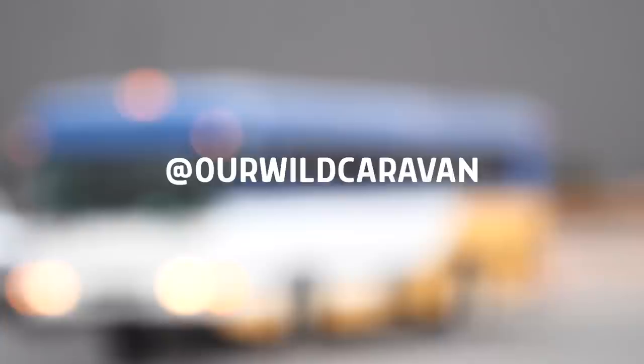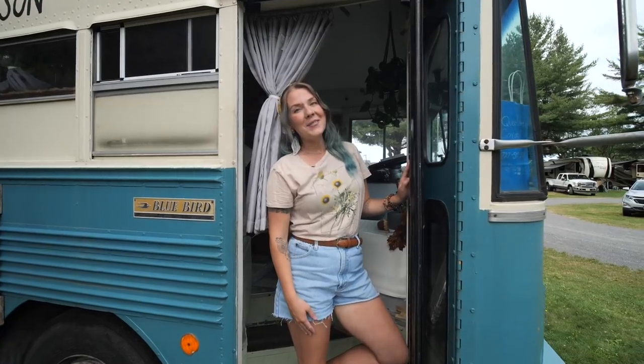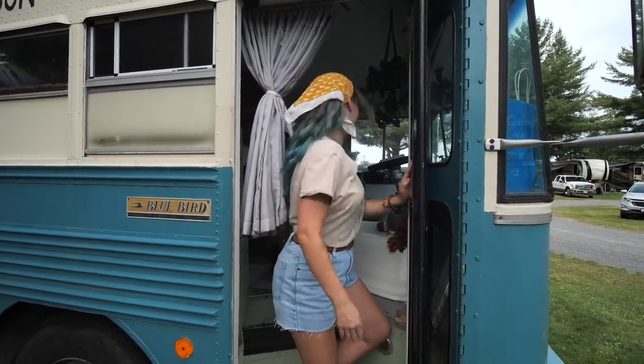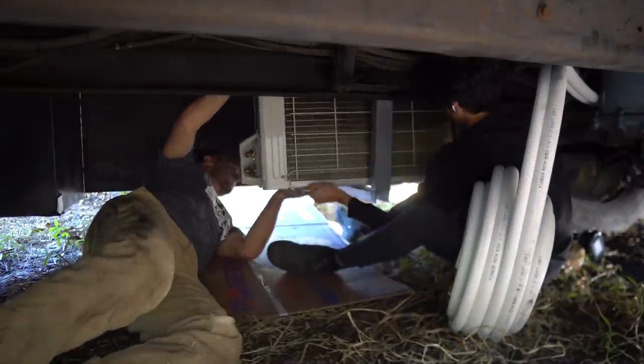Hey guys, welcome back to Mobile Dwellings where we are building a sweet tiny house inside of this Bluebird transit bus. We also live in a schoolie ourselves which we built in our first series, and when we're not building we are traveling around the country touring other people's tiny homes on wheels. In this video we're going to be installing a 120-volt 15,000 BTU mini split heat pump.